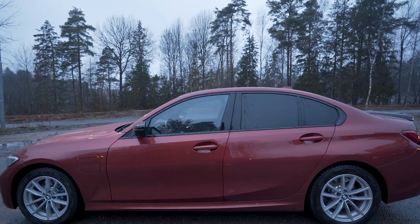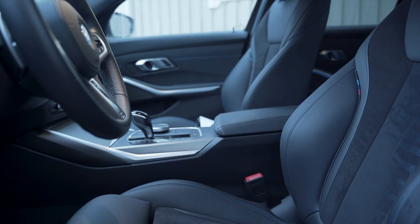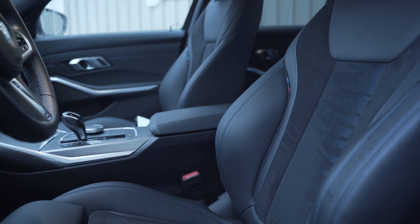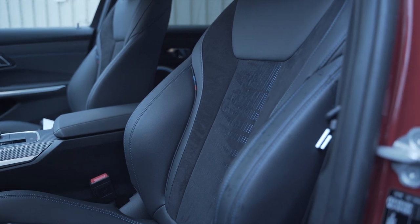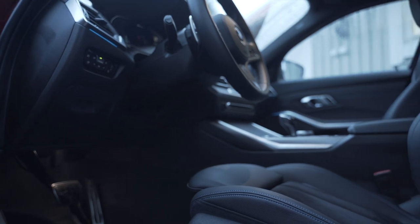Now let's jump inside. Stepping in, we see the beautiful alcantara seats with faux leather from the M Sport package. In my opinion these are great seats — they look nice and feel nice. I didn't opt for full leather because I think these are sufficient.